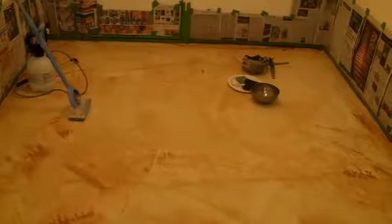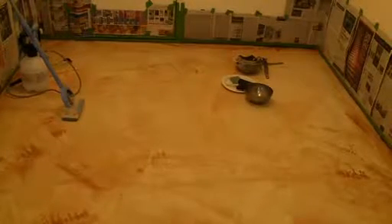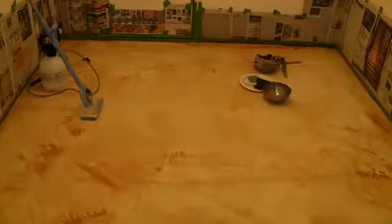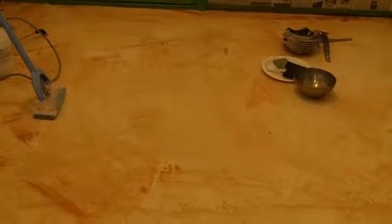Here I put the first coat of yellow stain down on the storeroom floor using the sprayer on the left, then spread it around with that floor mop. This first coat — we can see the coverage was uneven, which is no big deal. I'm going to put another coat of yellow stain on here. You can see there's some dark spots, light spots, and lots of brush marks.